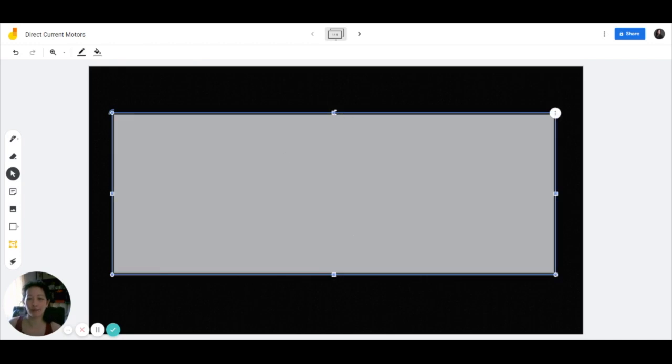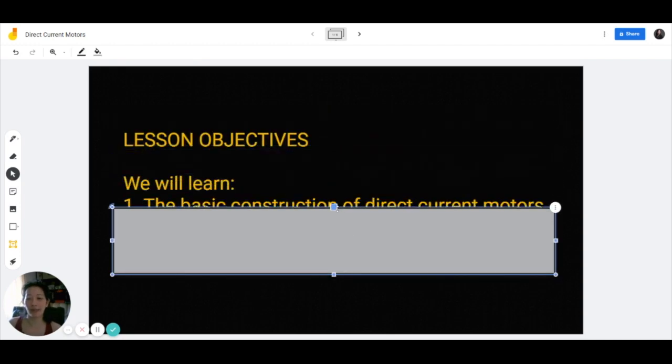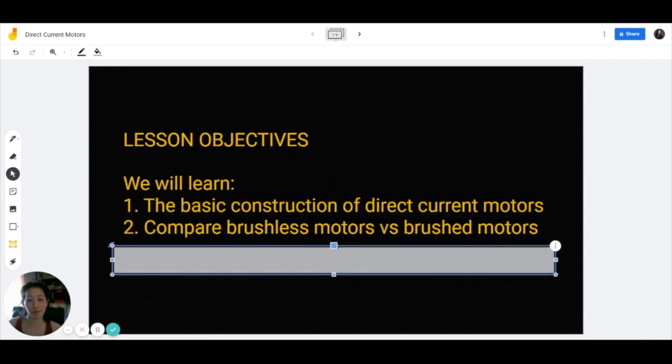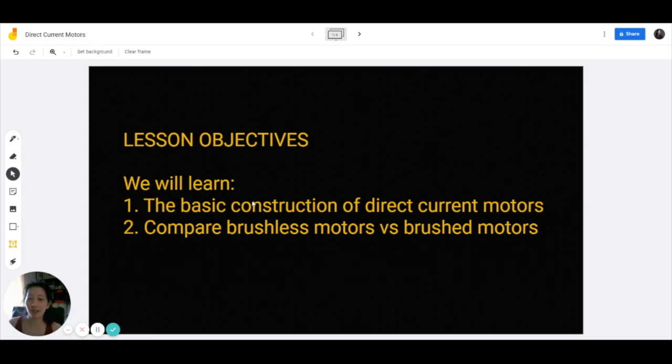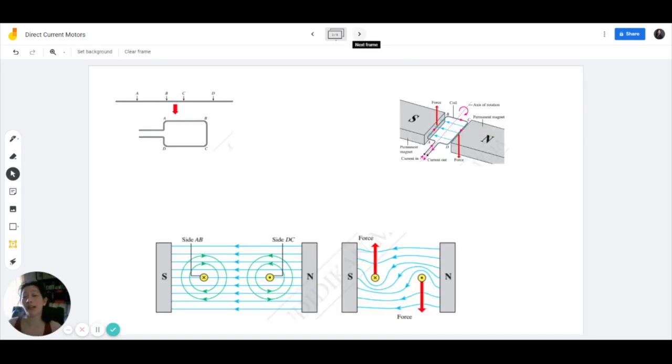So in this video, we will be learning the basic construction of DC motors as well as compare brushless and brushed motors. In order to understand how DC motors work, you first of all must understand how forces are induced in a current-carrying conductor in a magnetic field. If you haven't already learned that, do check out my video which explains how force is induced.